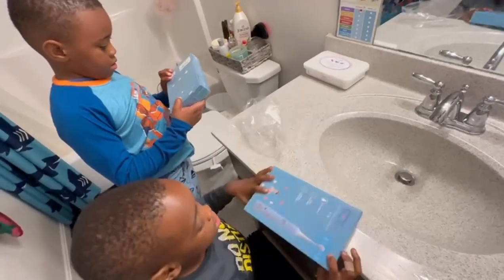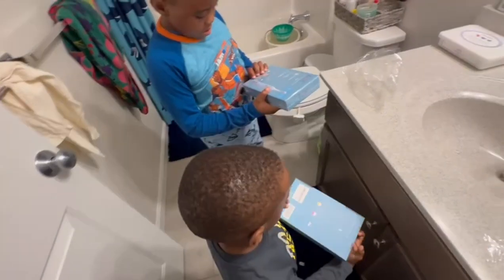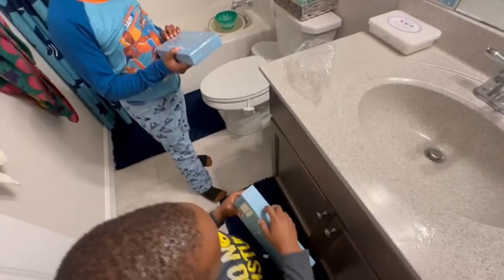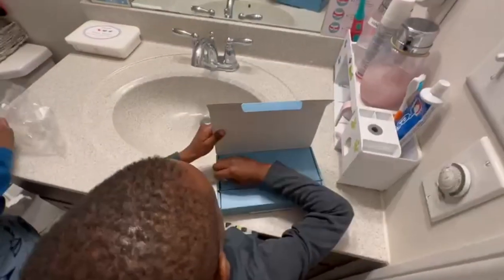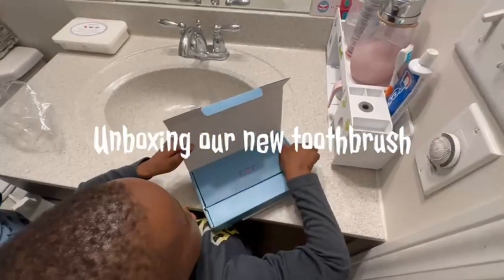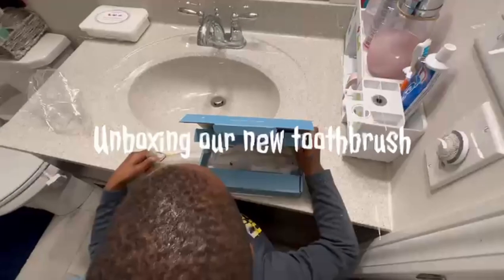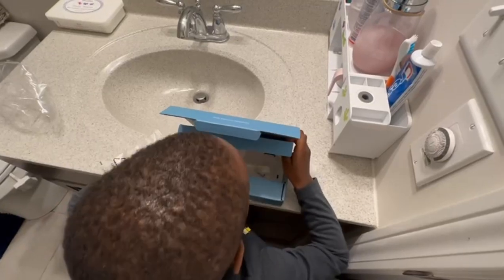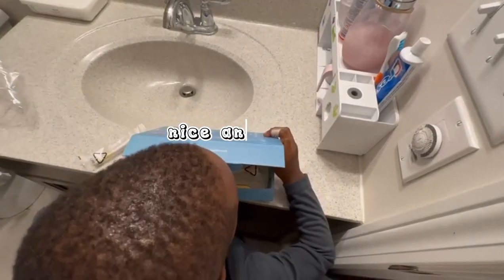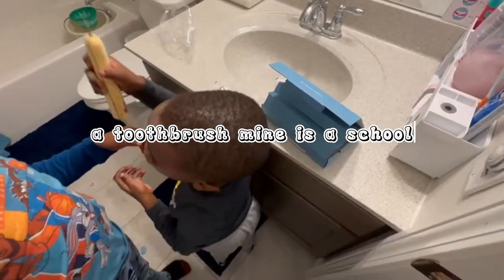What color is mine? They're both the same anyways, they're both the same. I'm yellow. And we got a pink brush. Mine is cool.